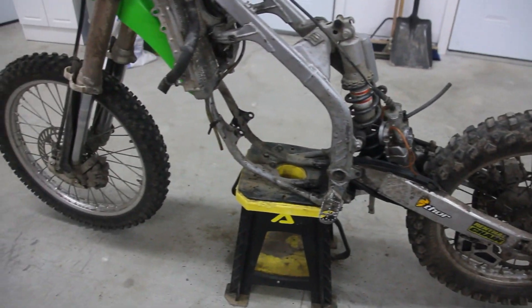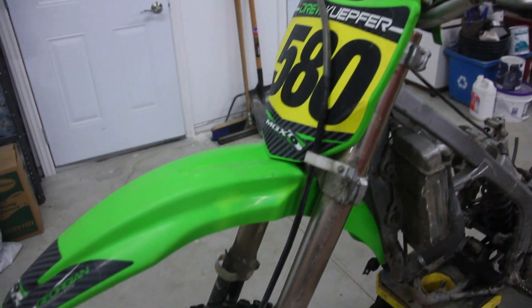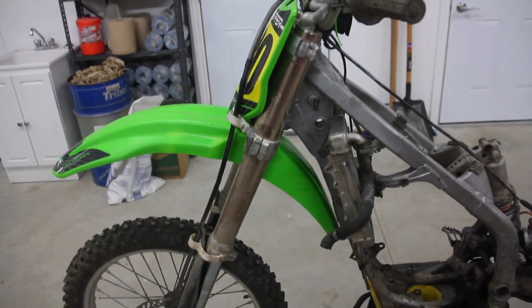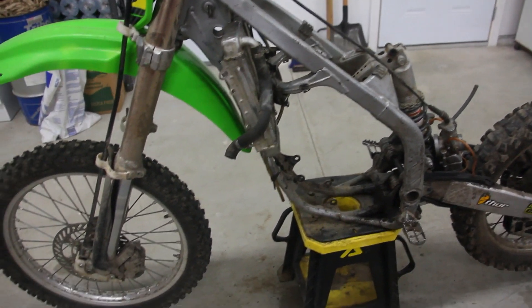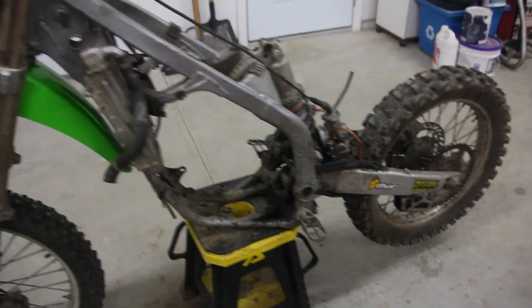That's sort of where it stands right now. I got the old front fender and number plate off the 250F, put it on there — bolted on perfectly, basically didn't have to do anything to that. That'll be taken apart even further and hopefully get the frame powder coated and the rims powder coated black, and shine up all the aluminum and stuff.